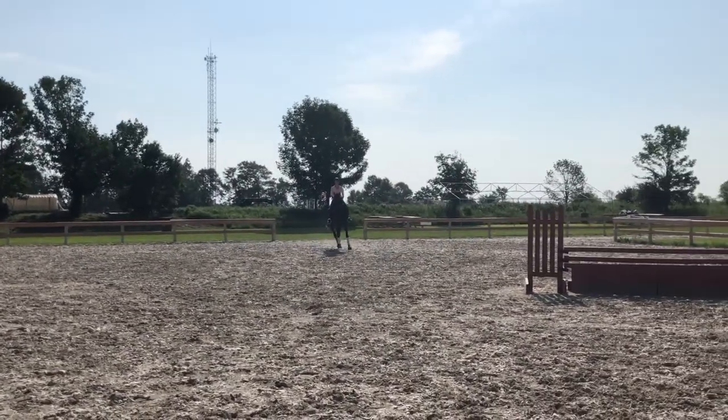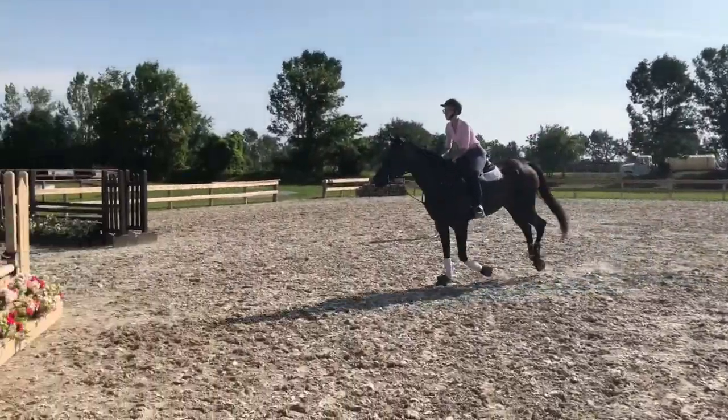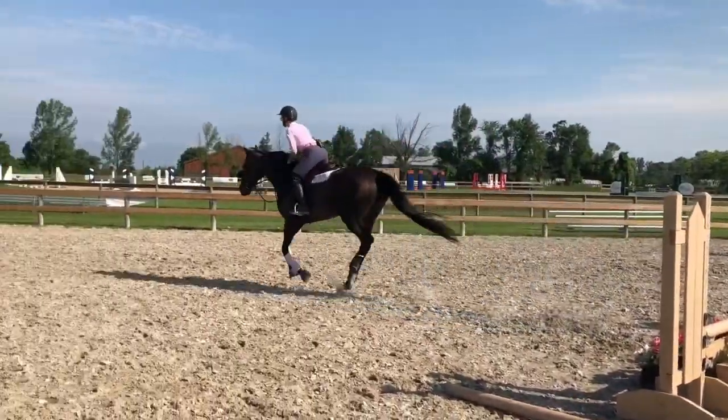Just kind of take a deep breath right there and just relax a little bit and soften your hands. And let go. There you go. That's nice. Good, I like that.